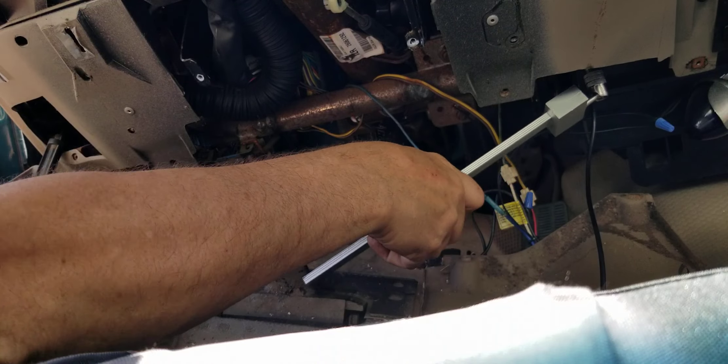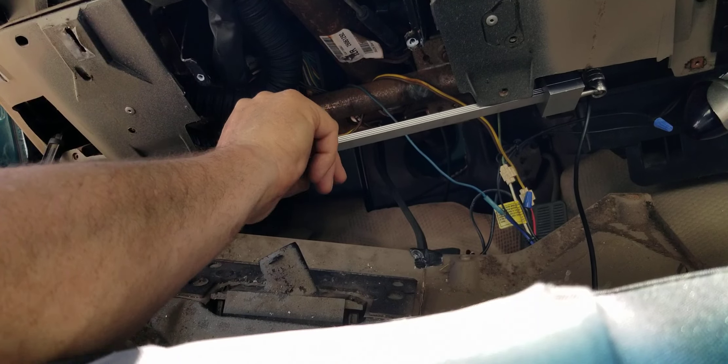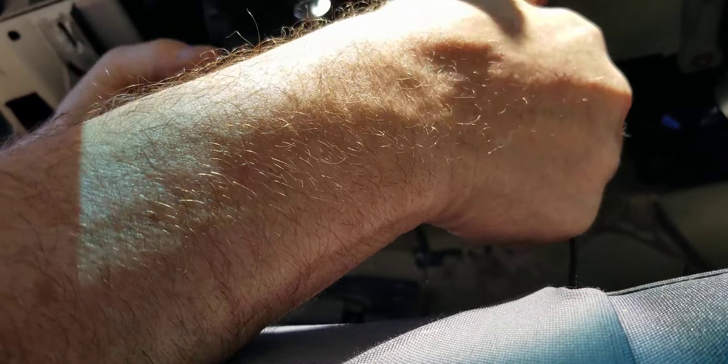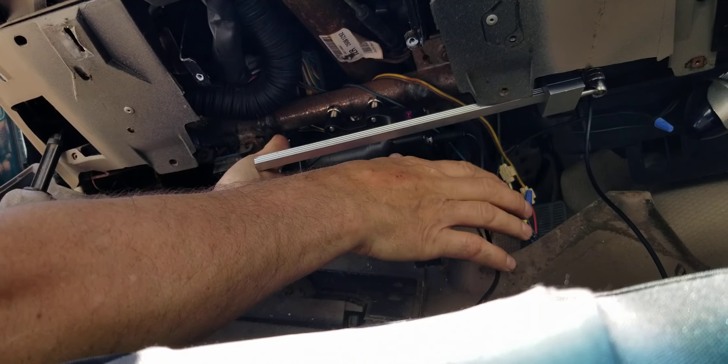I got it working right here by this cable. Now we'll take the — I call it the Buffalo — Milwaukee M12 battery and an adapter housing with magnets, and we'll put it right there.